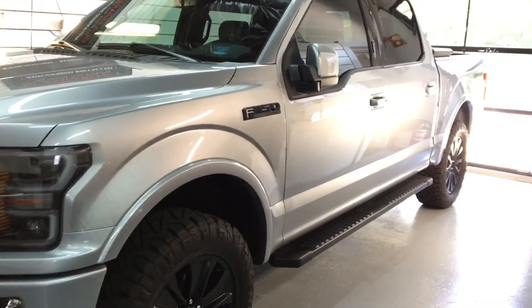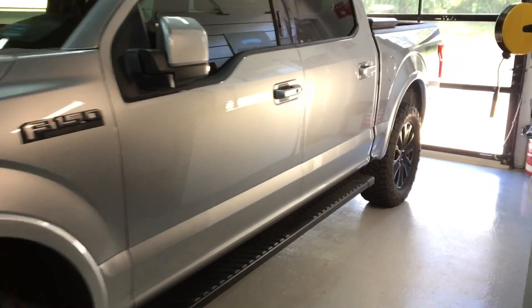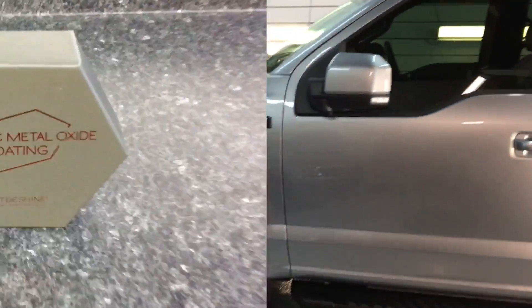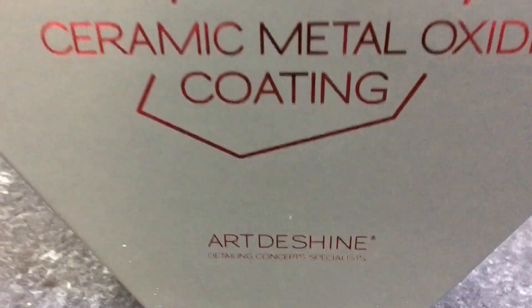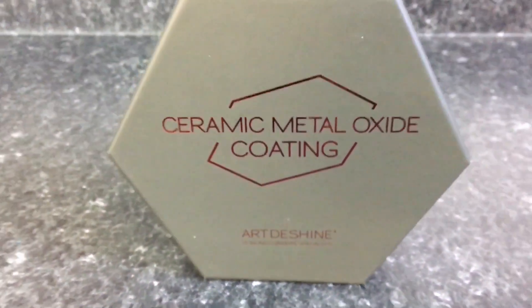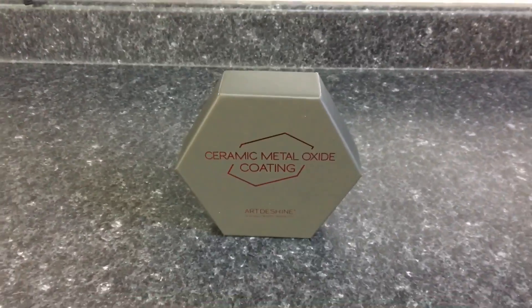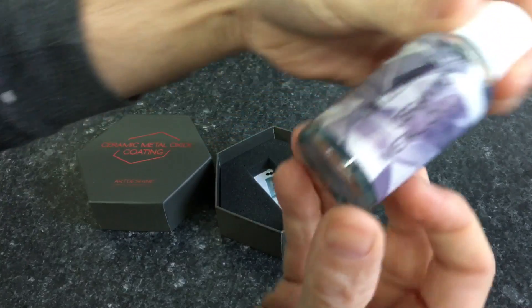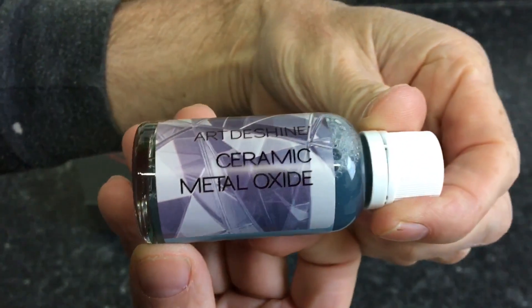Whether it's a daily driver, a brand new vehicle, a show car, or a workhorse just like this, a very important decision you'll make is to preserve it or protect your investment. This customer is doing just that, and he asked for a ceramic coating that is rugged, looks good, durable, chemical resistant — everything you can ask for on and off-road.